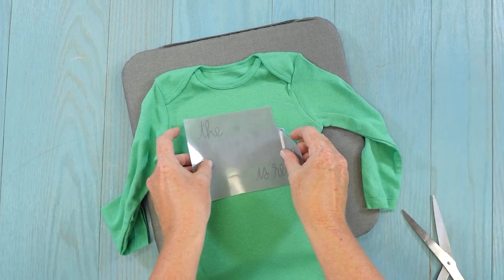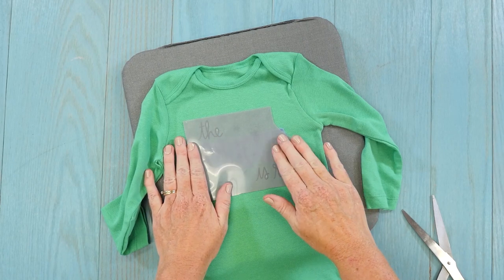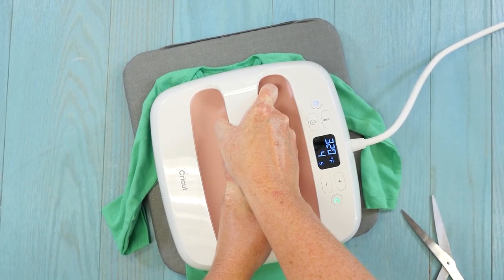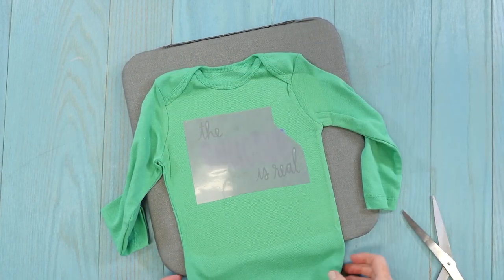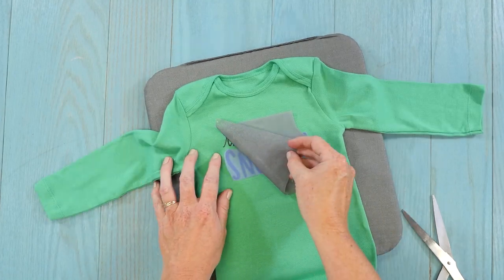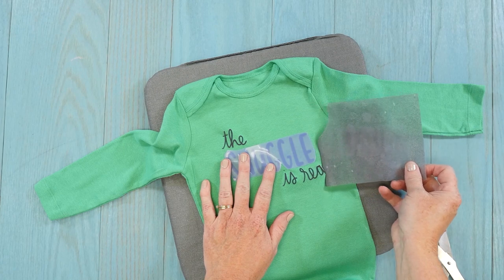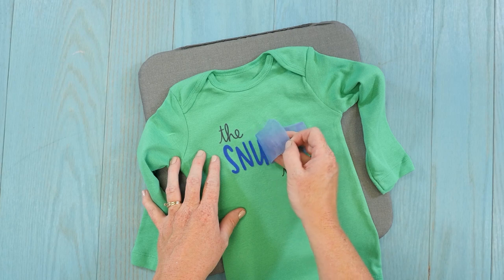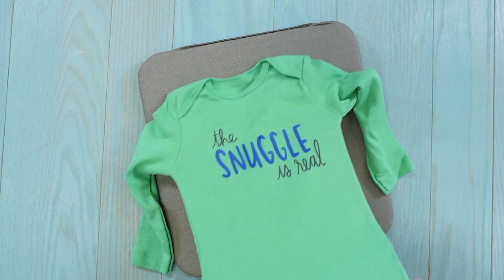The ColorChimp Flock on cotton is 320 degrees for 15 seconds. This one's a warm peel, but you don't want to burn your hands. Then you can peel back your carrier sheet, and then just peel back the second transfer sheet. And your onesie's done.